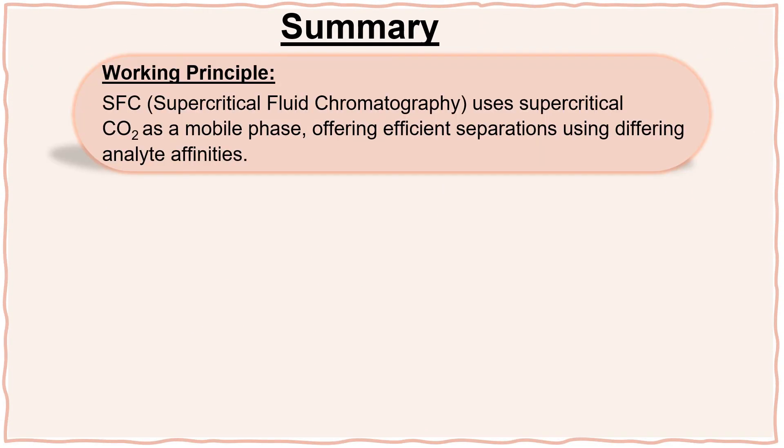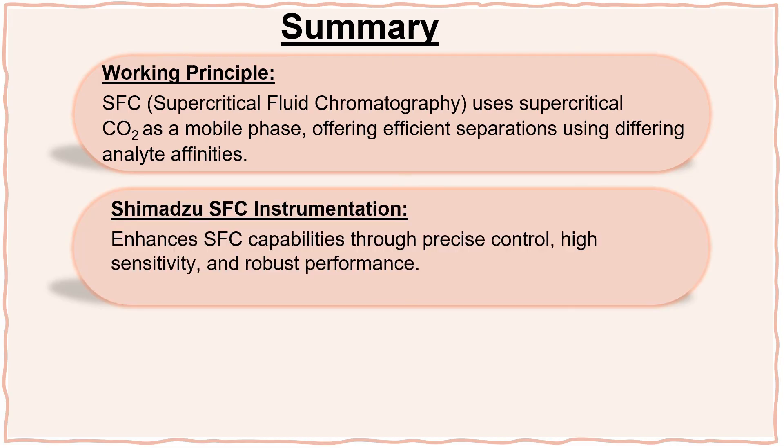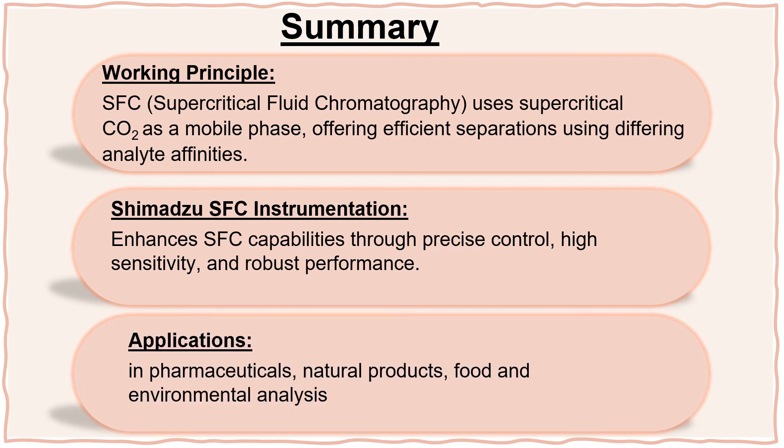In summary, the working principle is that SFC uses supercritical carbon dioxide as a mobile phase, offering efficient separations using differing analyte affinities. Cutting-edge instrumentation enhances SFC capabilities through precise control, high sensitivity, and robust performance. Diverse applications in pharmaceuticals, natural products, food and environmental analysis highlight the versatility and effectiveness of SFC methodology. Thank you for watching, and subscribe to our channel. Excellence in Science, Shimadzu.